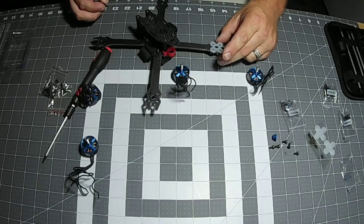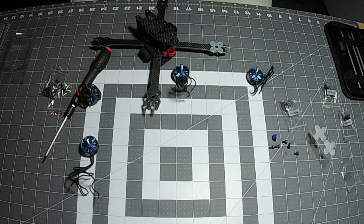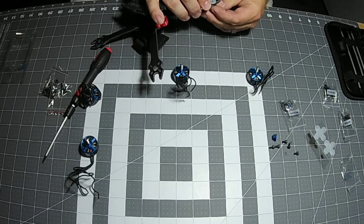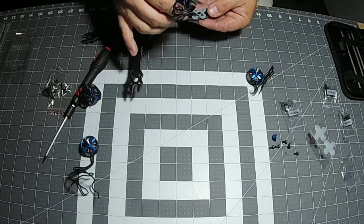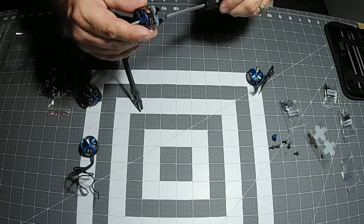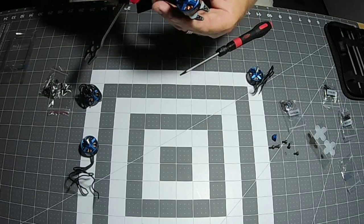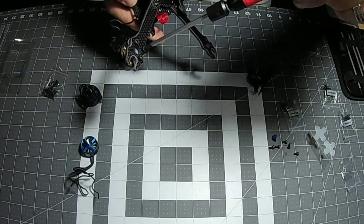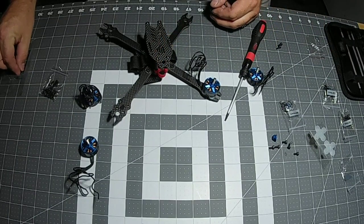You don't want to go too long on the screws because you will run the risk of touching the wire inside and frying a motor. So I just dip the screw in the loctite a little bit — you don't need a whole bunch. Then push it through; I like to get the first screw ready and hand tighten with my fingers. Line your motor up with the wires facing towards the body of the frame, snug it up, but don't tighten all the way. Get all four screws in first, then tighten up all the way.